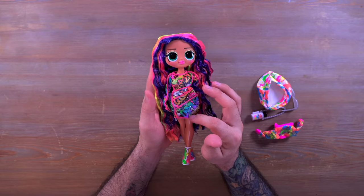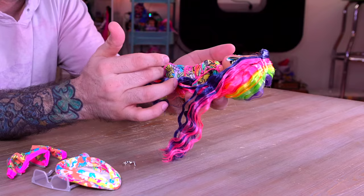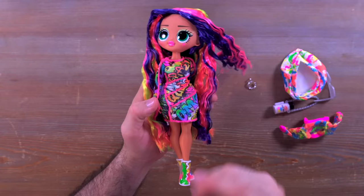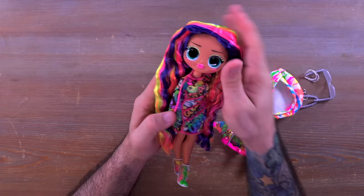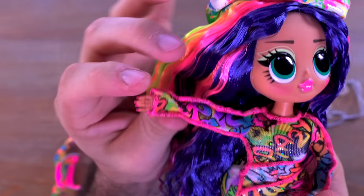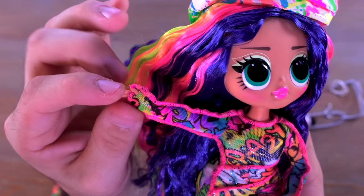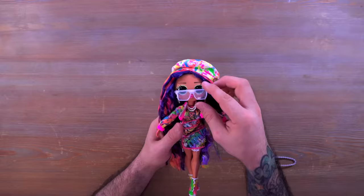Looks like we have all of our surprises out of the box and it's time to get Sketches done up in them. Real quick, I want to show you the outfit she's wearing without any of the added stuff — it looks very cute, it has a lot of sparkle and cool color. She could be fine in just this outfit alone without the jacket or hat. I also want to point out that what she's wearing has little holes for the thumbs on each side, before I put the jacket on.